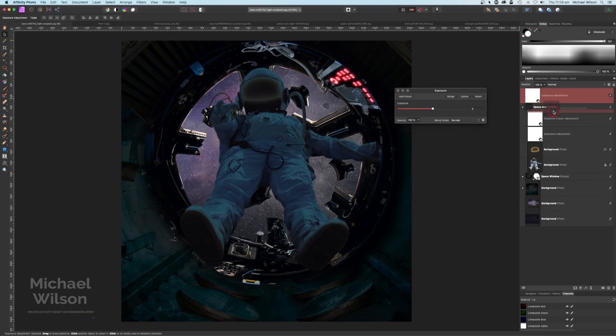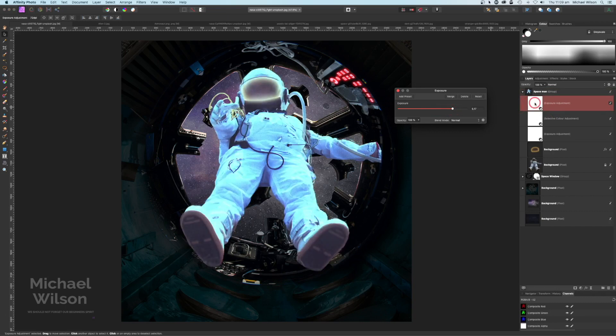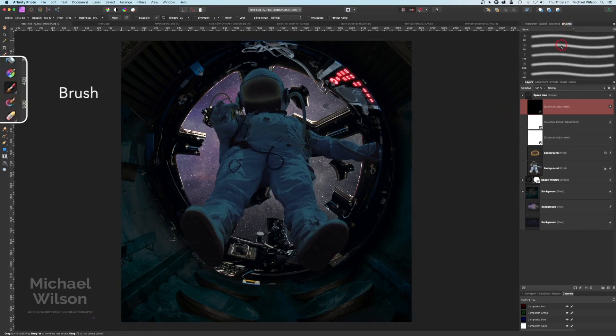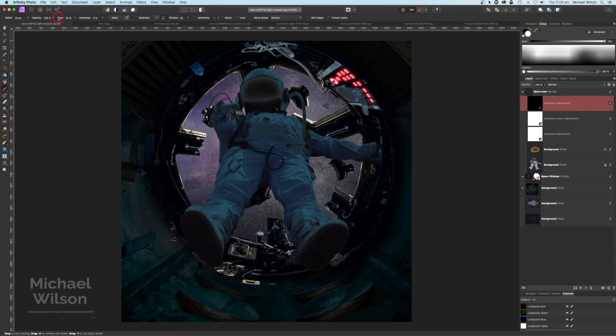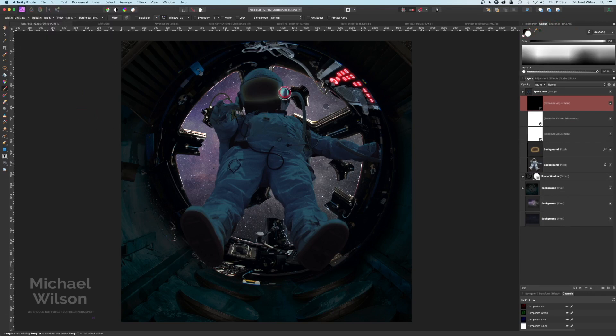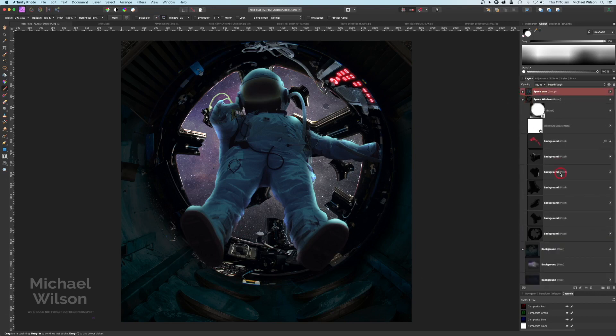While we're here, again on the spaceman, add another exposure, clip that to the spaceman, and make this one really bright. Then invert that with Command I so we've got that inverted. Grab the paintbrush again — a softer brush, painting in white, flow and everything at 100%. I'll have a fairly big brush and I'm just going to add some highlights to my spaceman here down the hose and his arms.